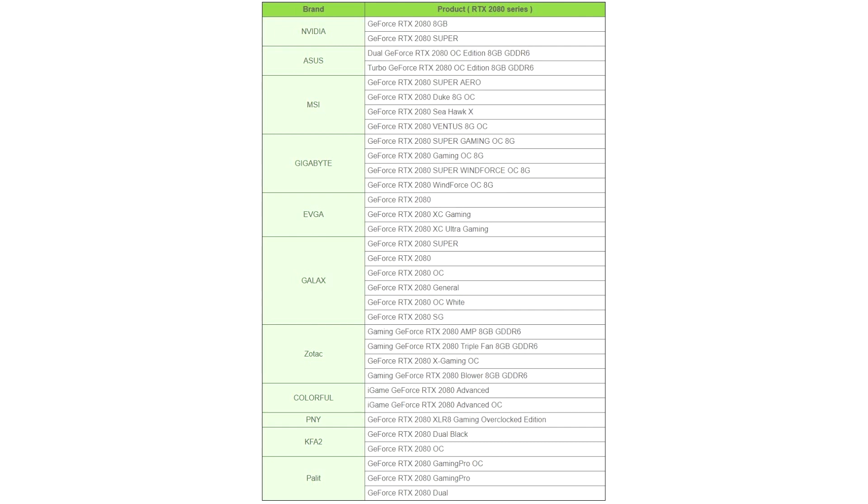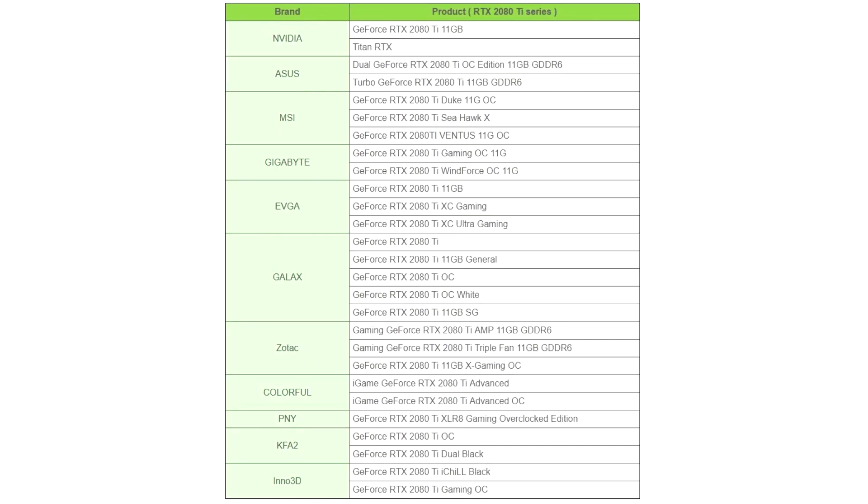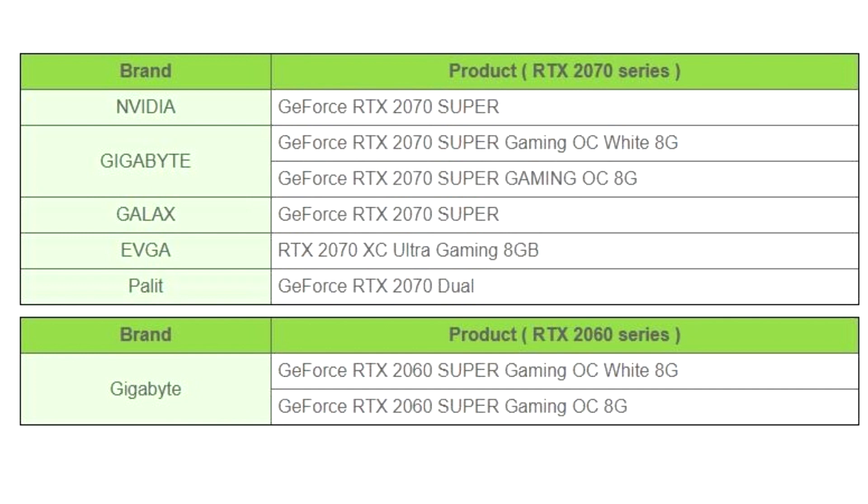The block uses nickel-plated copper as its primary material, coupled with a clear acrylic top. It supports a wide range of RTX 2080Ti, RTX 2080 and 2080S, RTX 2070 and 2070S, and RTX 2060 and 2060S graphics cards.